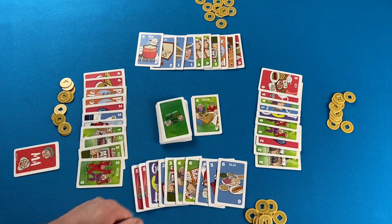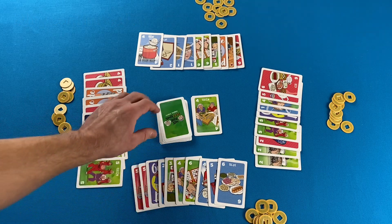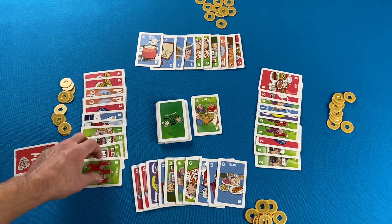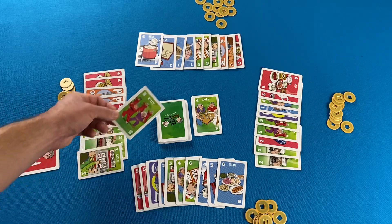Out of the box you will get an instruction booklet, a Ma card, a 75-card deck, 40 coin tokens, and four player aids. The deck has a pretty interesting makeup.